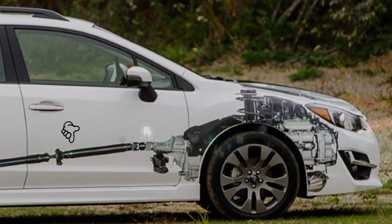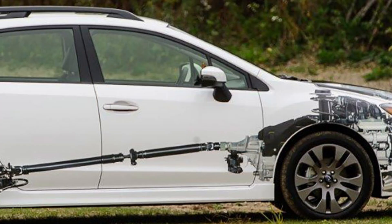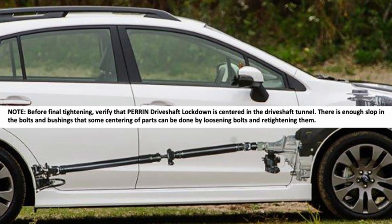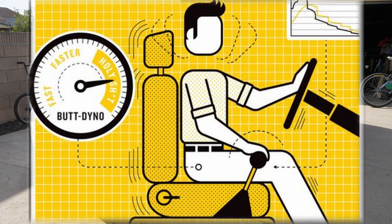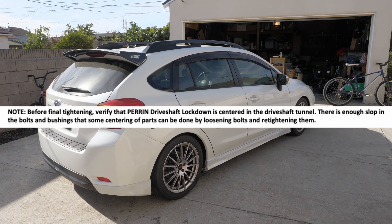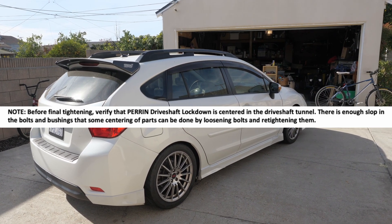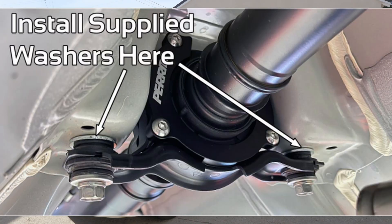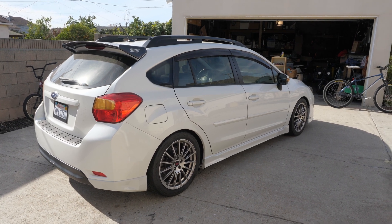What I did was drop the drive shaft carrier about two millimeters. I went out for a drive just now and I'm thinking — is my butt dyno really sensitive? — but it just felt like, hey, this feels a little bit smoother, less binding between the front and rear. The car just feels like it wants to move forward again. It used to feel like the CV joint was engaging for an extra second.